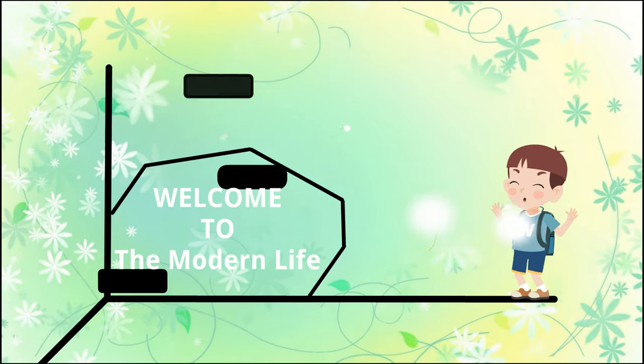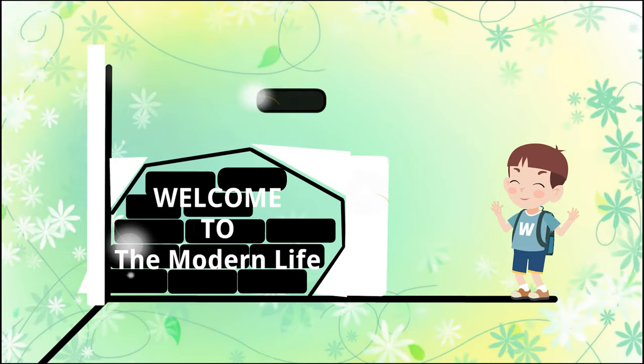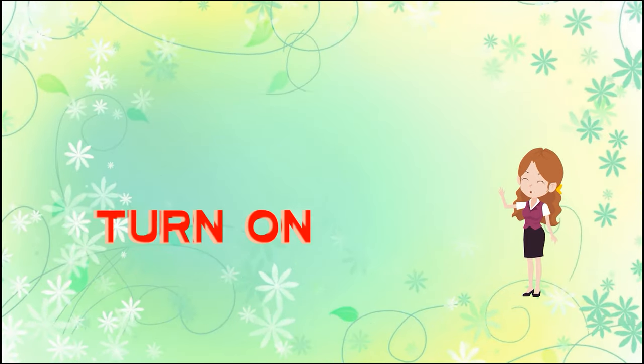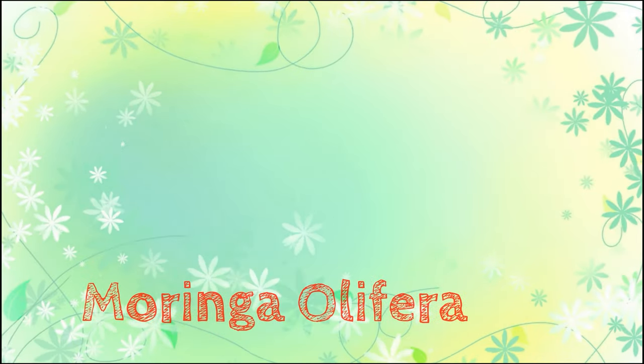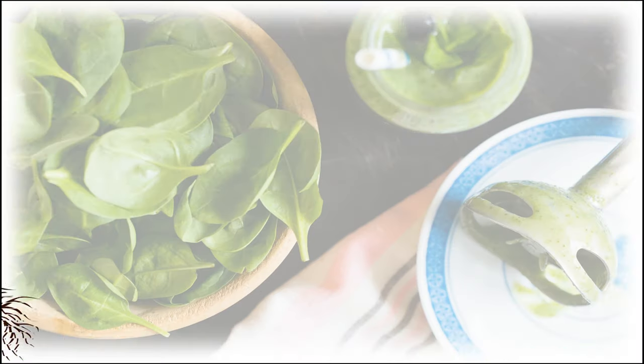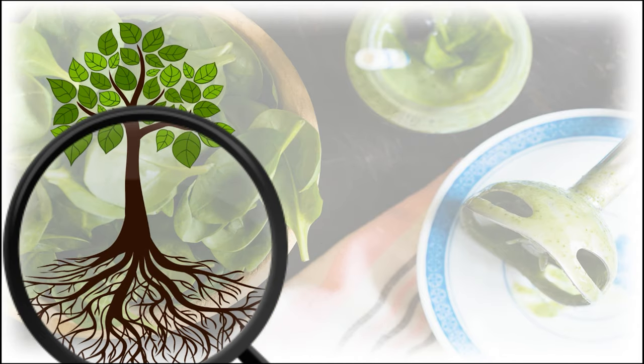Hello friends, welcome to our channel The Modern Life. Please like, share and subscribe, don't forget to press the bell icon. Today we are going to see about moringa oleifera — drumstick — from top to end.